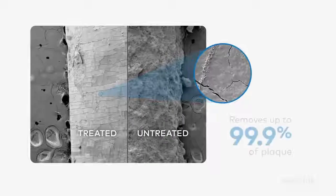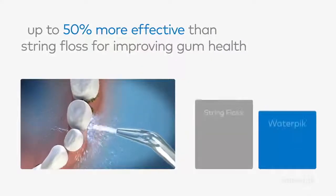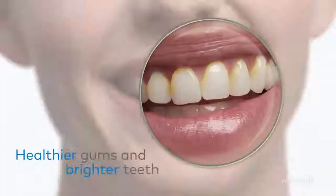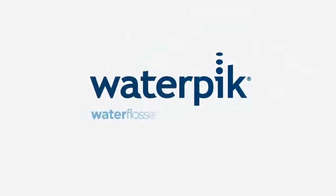The Waterpik Water Flosser removes up to 99.9% of plaque from treated areas and is up to 50% more effective than string floss. You can have healthier gums and brighter teeth with the Waterpik Water Flosser.